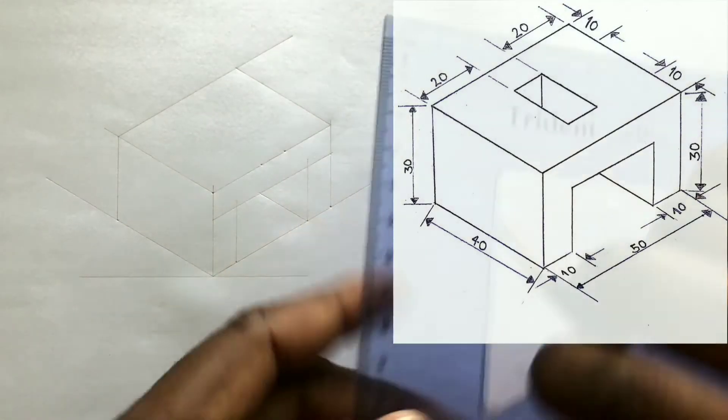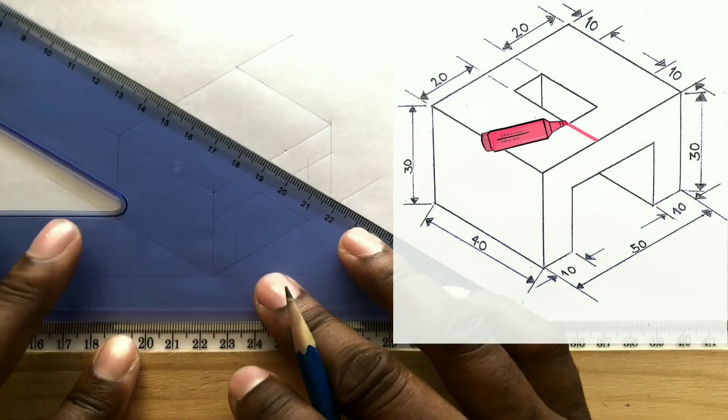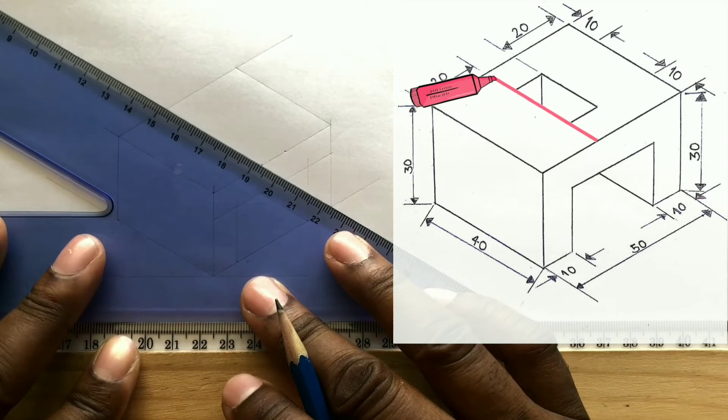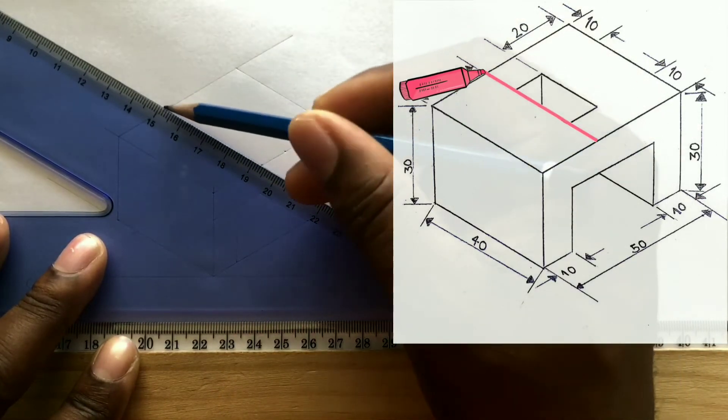Now use your T-square along with your set square and draw two horizontal lines from the points you previously identified. Remember to draw construction lines thin and light.